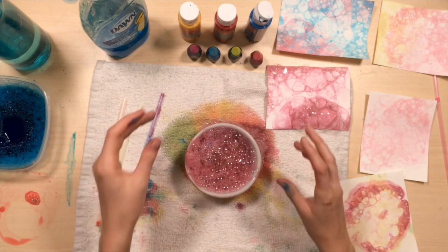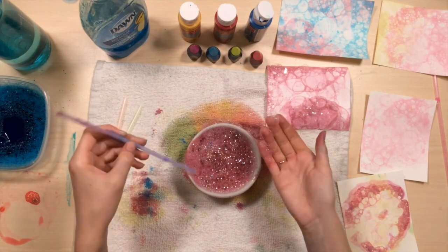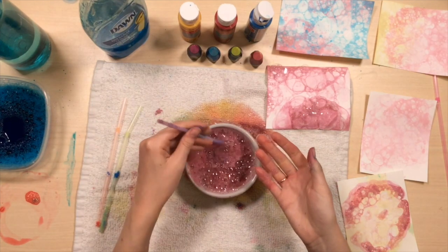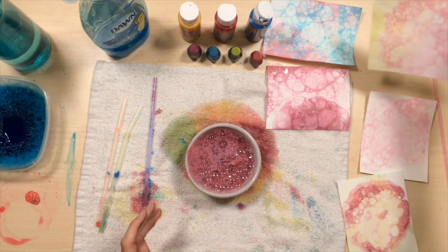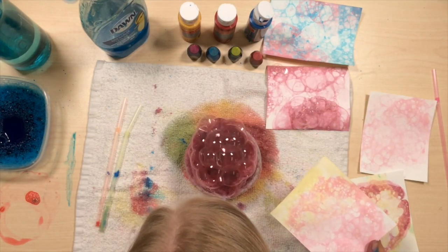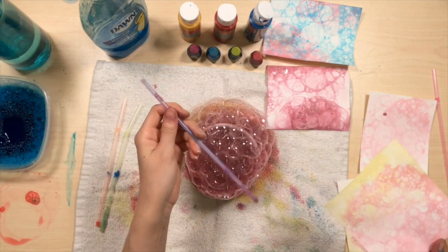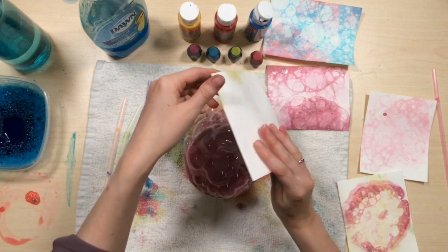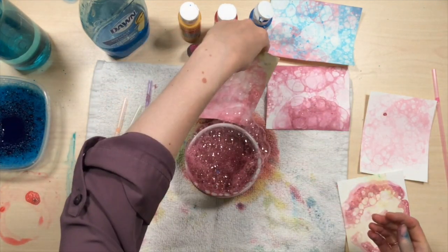Experiment with it. Try different combinations of paint or food dye. Try different colors. Try layering different colors on top of each other. Just don't drink out of the straw — it'll taste bad.